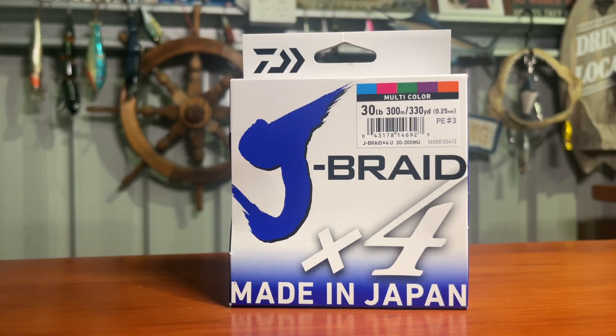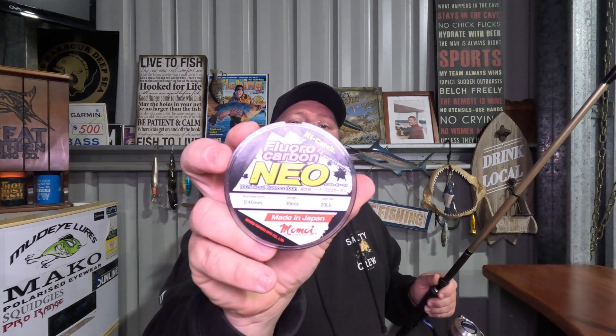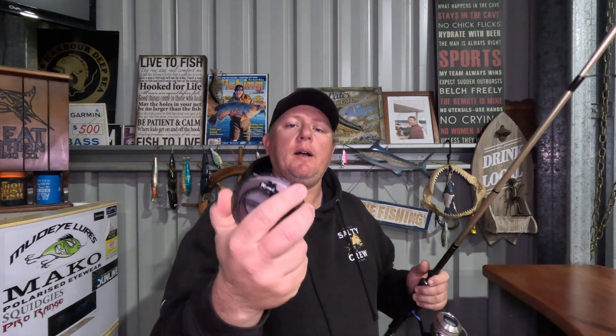The braid I've got on this reel is Daiwa J-Braid X4, 30 pound. I've got a full spool of it and the leader I'm using is a 20 pound fluorocarbon Neo by Momoi - great leader, used it heaps on all size stuff and it's never let me down.